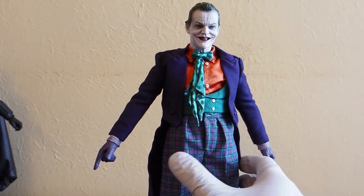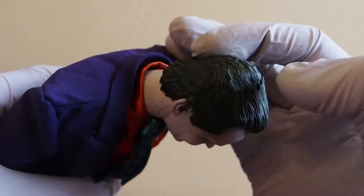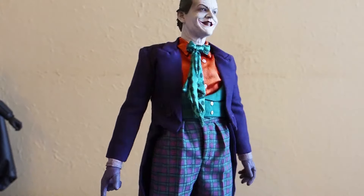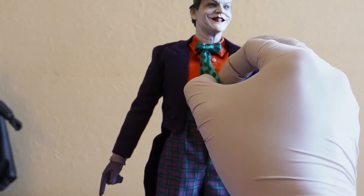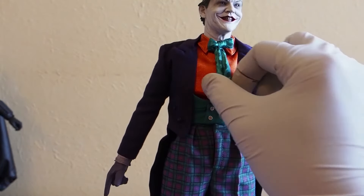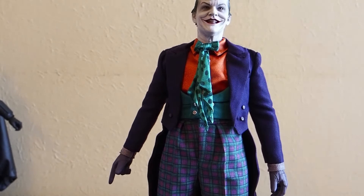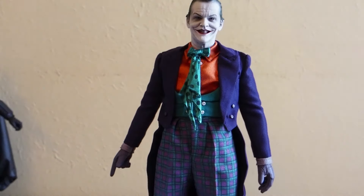Still holds up really well, I think. The color is still there and there's no bleeding of colors onto his neck at all. I've kept this in the box throughout all these years — I think I displayed it initially for a while and then it went back into the box. So colors didn't change at all — everything still as it was back in 2012, I think.